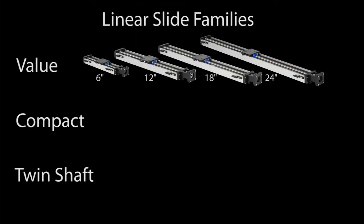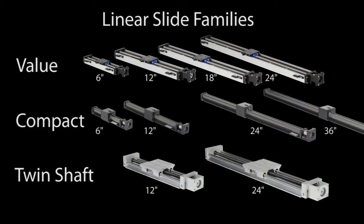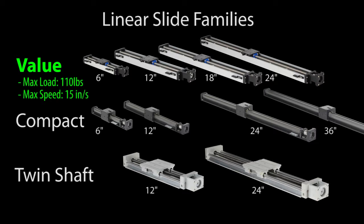There are three different families available in lengths from 6 inches to 3 feet, designed to cover a wide variety of needs. The Value series is great for loads under 110 pounds that require a mid-range speed of up to 15 inches per second and lengths of up to 2 feet.